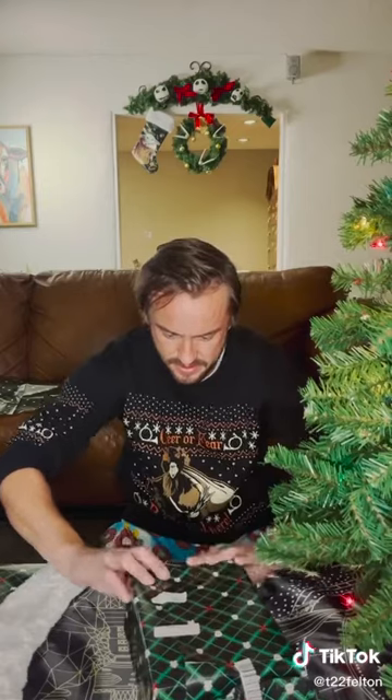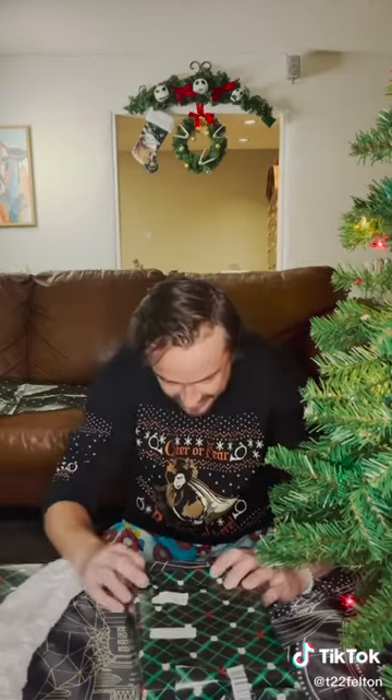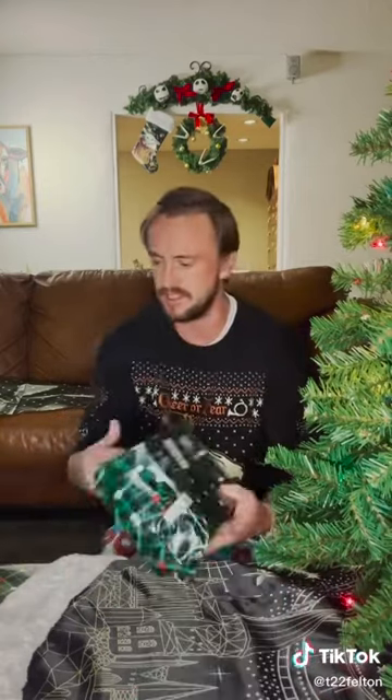Oh, hang on — that's the method. I got it. And then, as you can see, there you have it. The finished article.